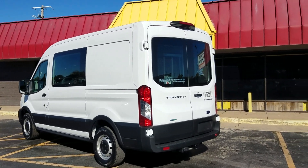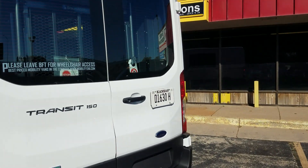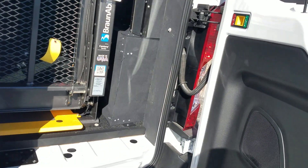Good morning, my name is Jeremiah with Affordable Mobility Solutions. Today I'm shooting a video of our 2023 Ford Transit 150. It's got the EcoBoost engine in it, a 3.5 twin-turbo. Great fuel mileage.